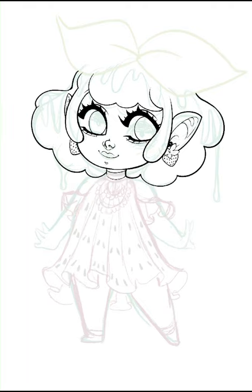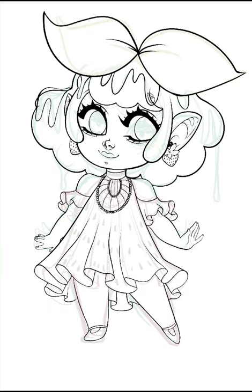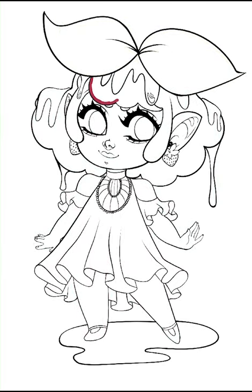I also wanted to have some aspects of the strawberry fruit, such as the leaves that they have on top, so I put two cute green leaves on her head as well. They kind of remind me of the leaf hat from Among Us.